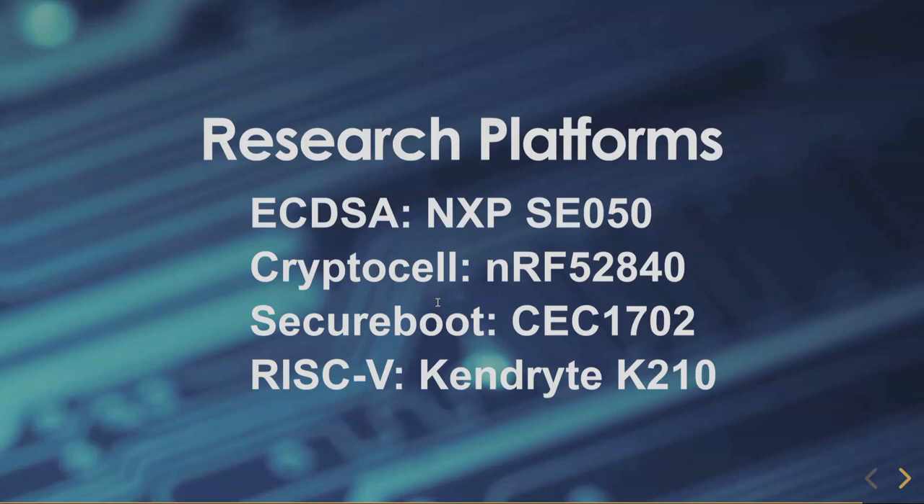CryptoCell is an architecture from ARM integrated in hardware products like the Nordic Semiconductor NRF52840, which we've been looking at for a long time. SecureBoot is on our roadmap with the CEC1702 — we actually have a hardware wallet that integrates that. And what I'm very intrigued about is a RISC-V architecture, which we haven't had time to fully research yet.